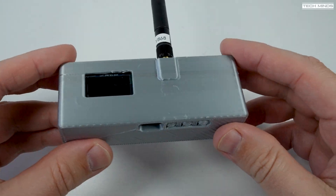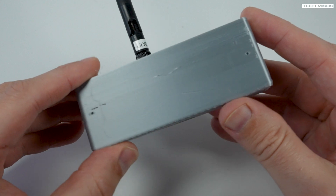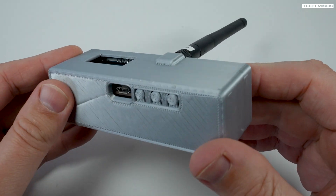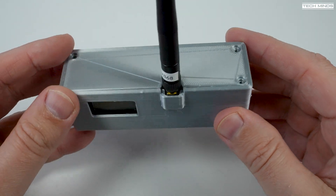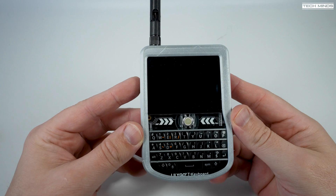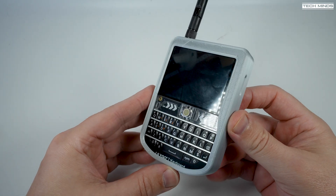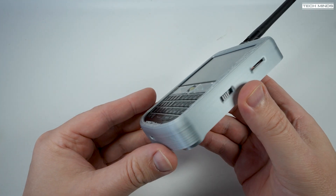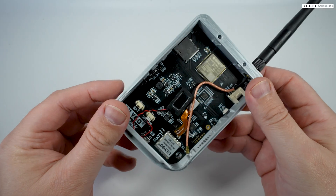You may think these modules look a bit plain since they're essentially bare circuit boards, but if you have access to a 3D printer you can likely download the files for free and print nice cases for them. There are also people selling pre-printed designs for those without a 3D printer.